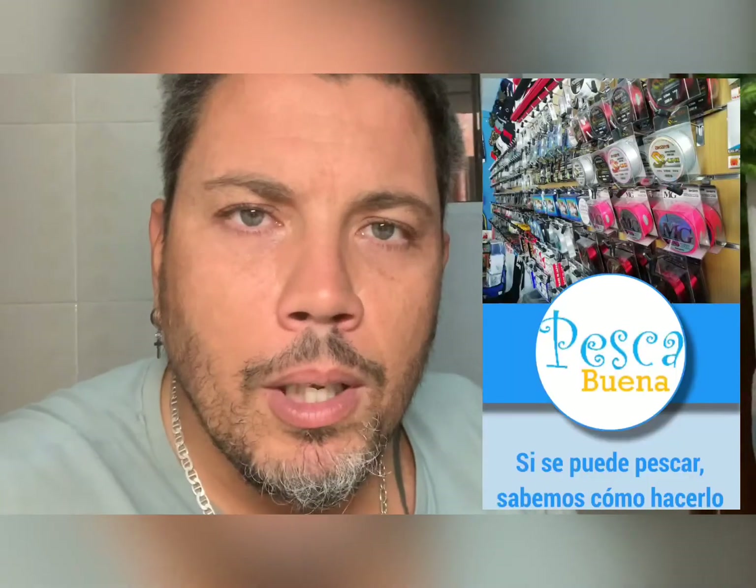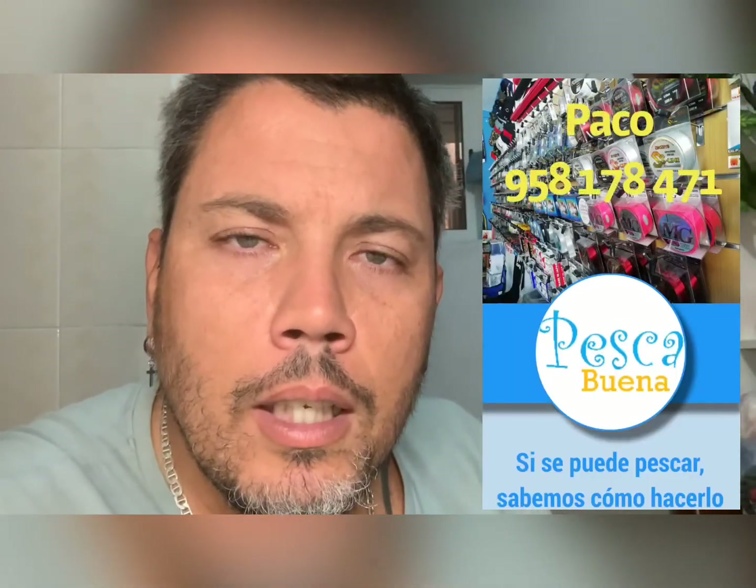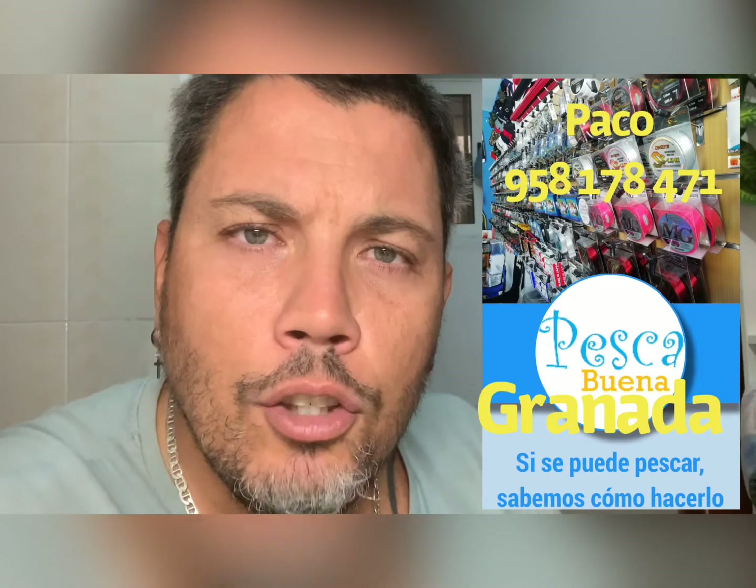Lo he comprado en Pescabuena, para que lo sepáis. El chaval muy apañado, se llama Paco. Está en Churriana.